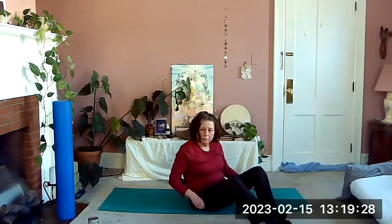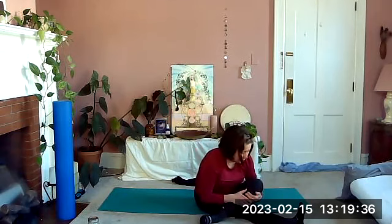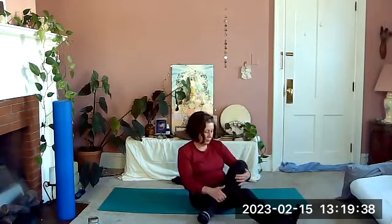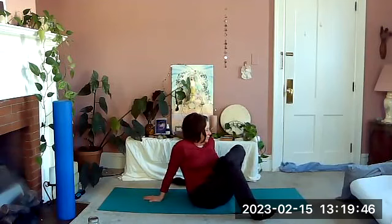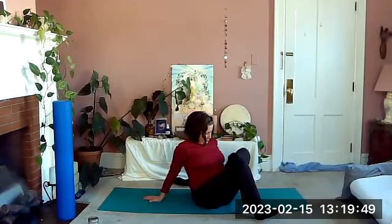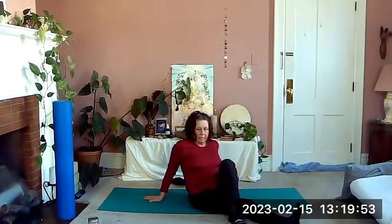Sit or whatever works for you, and give that hip a little attention — take a little hip stretch. Or just pound it with your fist, that's okay, or shake it out. Anything that feels good to your hip. Your head, shoulders, and neck might want a little movement too.